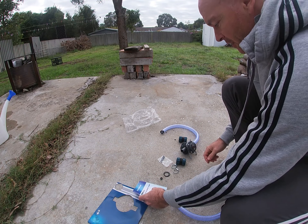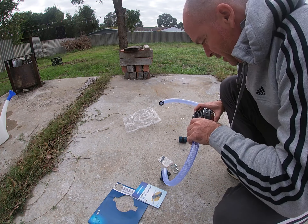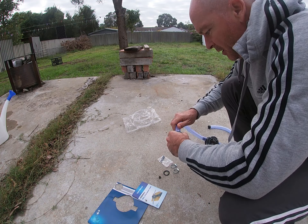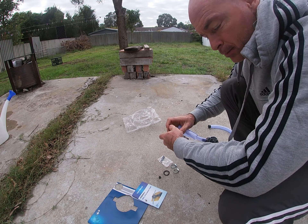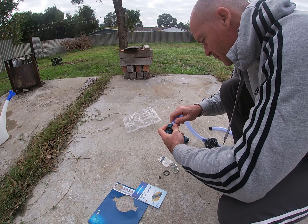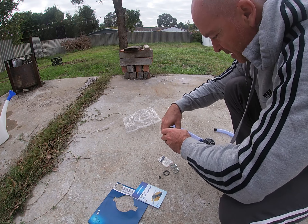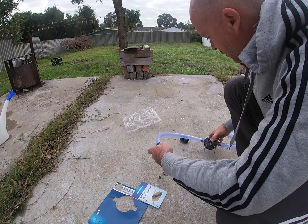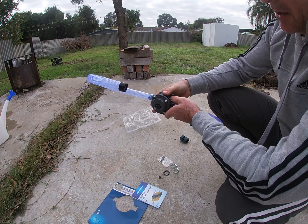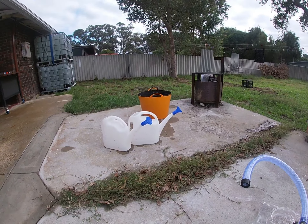I'd like to use it to transfer water from my tanks out the back to my garden out the front — and that is not a euphemism. I bought some adapters and I'm going to try to hook it up to my tank. So there's the setup: you bolt it down, plug your drill in there, and I've got 35 litres of water here.